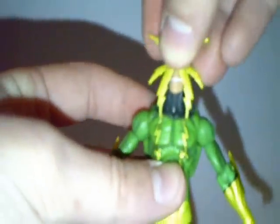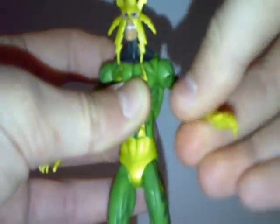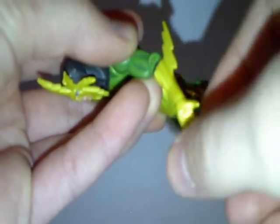For articulation, Electro's head goes up as well as down, and rotates 360 degrees around. His arms rotate 360, go out from the body and back in, rotate 360 at the upper part of the arm, bend forward at the elbow, bend backwards at the elbow, and rotate 360 at the wrist.